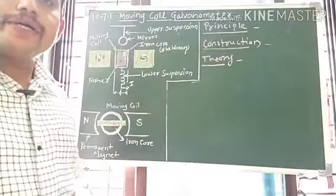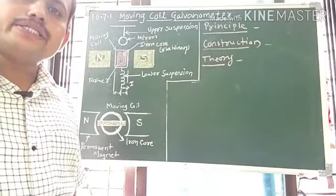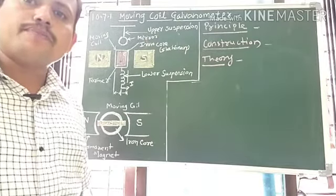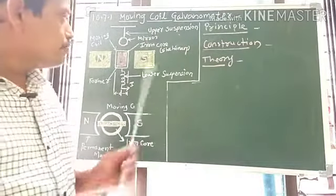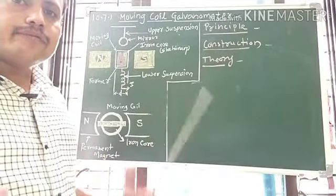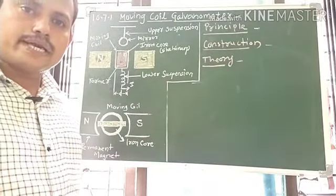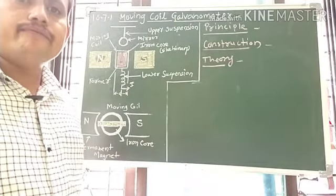A Moving Coil Galvanometer is used to measure the electric current in a circuit and the voltage of a battery. It works on the simple principle that we studied in the earlier topic: the torque acting on a current-carrying loop in a magnetic field.